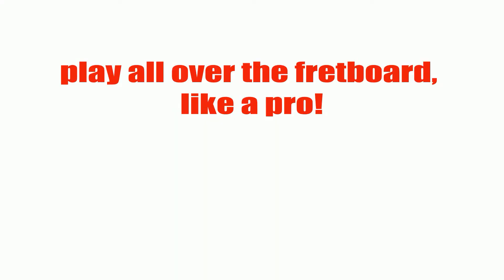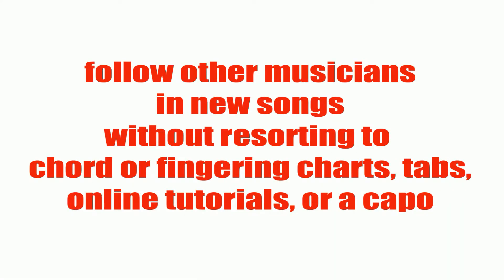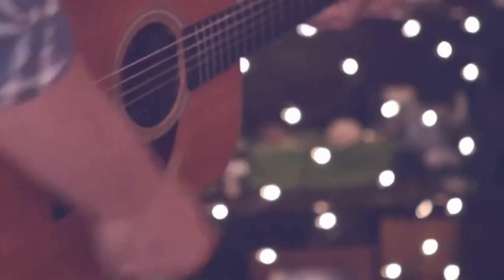You will be able to play all over the fretboard like a pro. You will instantly know where to place the capo when you want to learn a new song using open chords. You will quickly find chords that go naturally together, which is great for writing songs. You will be able to follow other musicians in new songs without resorting to chord or fingering charts, tabs, online tutorials, or a capo. It will all become natural and intuitive.